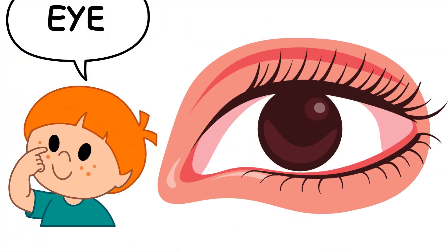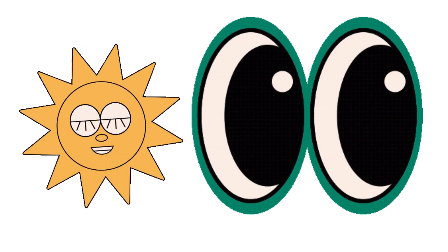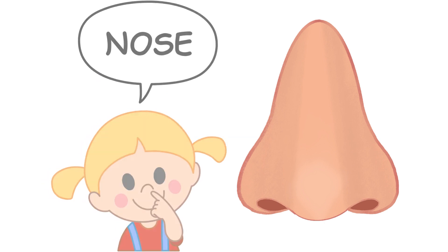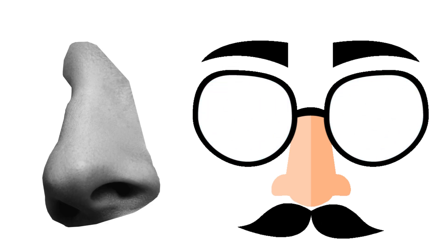This is eye. This is eye. This is nose. This is nose.